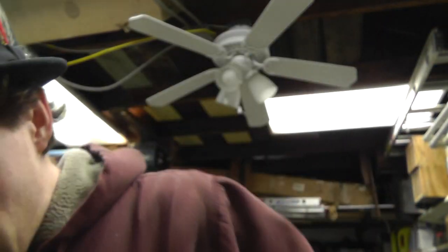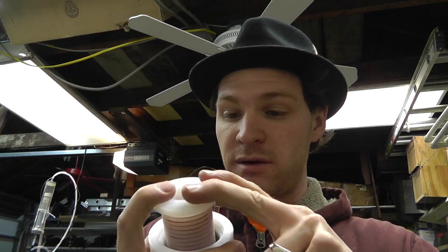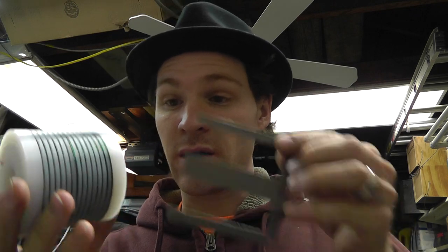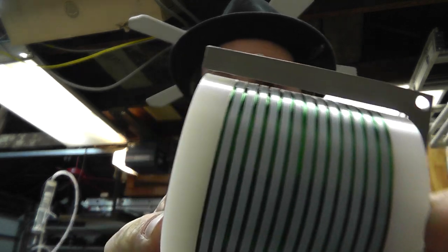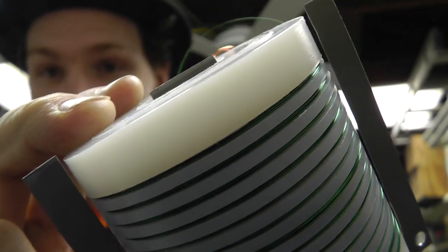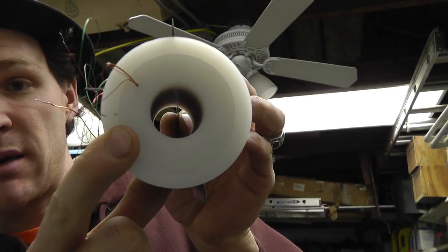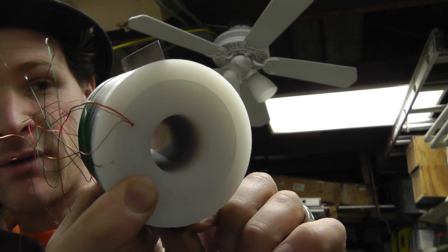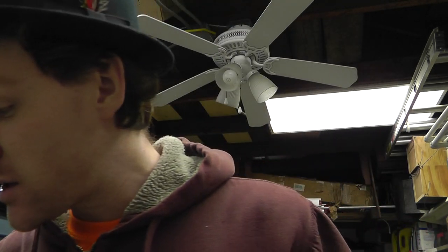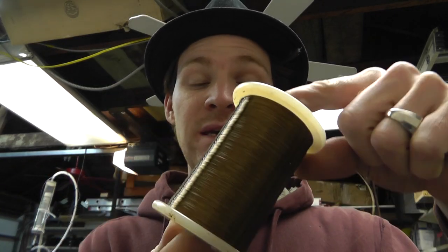He hand-cut all these. The only thing I've run into so far is that my outer bobbin is just not quite right — these fit just right lengthwise, exactly the way they should, but this way I'm hitting. I'm going to have to make an outer bobbin just ever so slightly smaller than what I have.